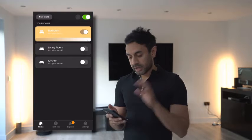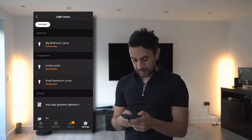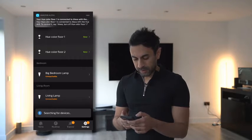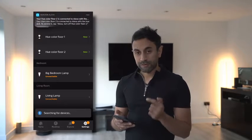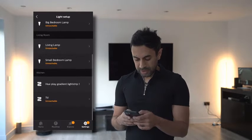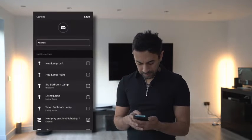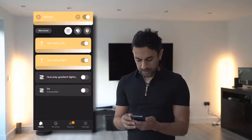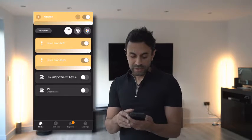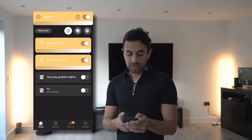I'm connecting the floor lamps to my kitchen room in the Phillips Hue app. I go to Light Setup, select Add Light, and do a search. Both the Hue Color Floor lamps — one and two — are picked up and connected. I rename them and add them to the kitchen. Now I have three lights connected: the Hue Play gradient lights and the two new floor lamps, all up and running in the app.